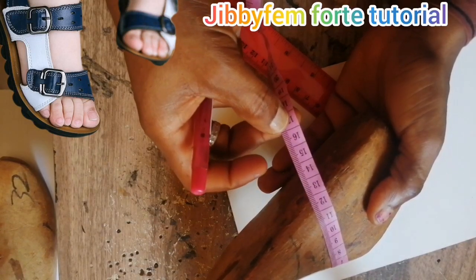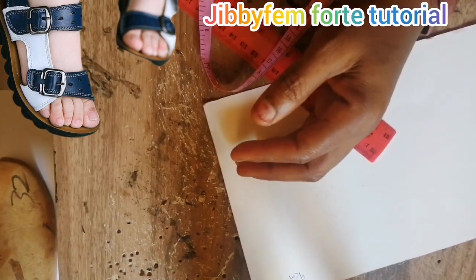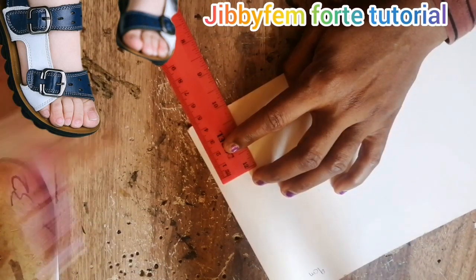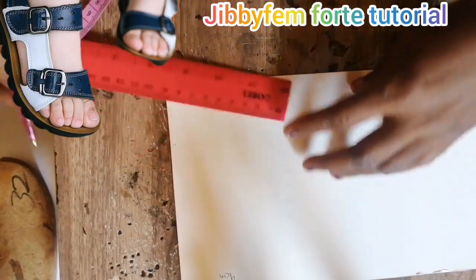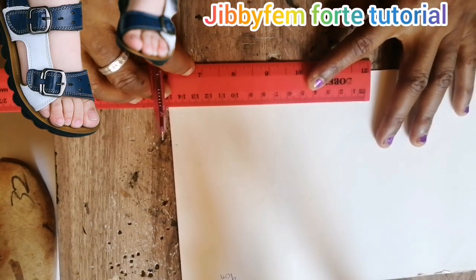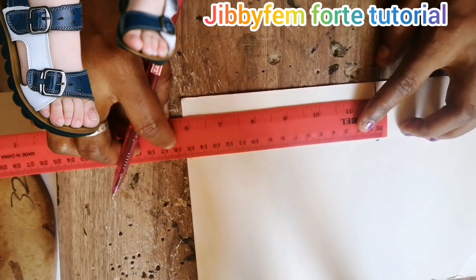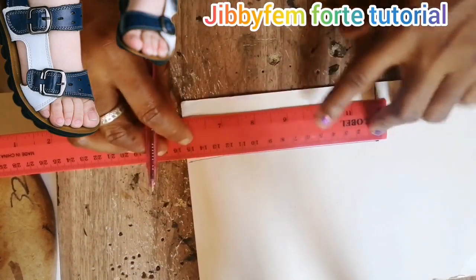Let's quickly go into this. I need you to see what this really looks like — so 4.5 centimeters wide by 15 centimeters long. I'm going to mark 4.5 on both sides and join them together, giving us a 4.5 by 15 centimeter strap piece.